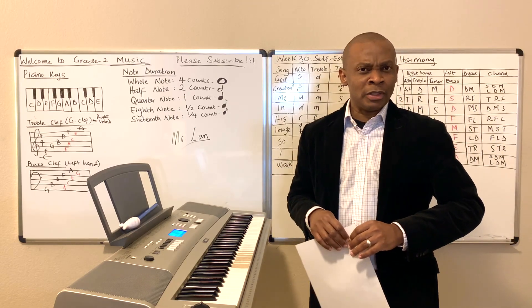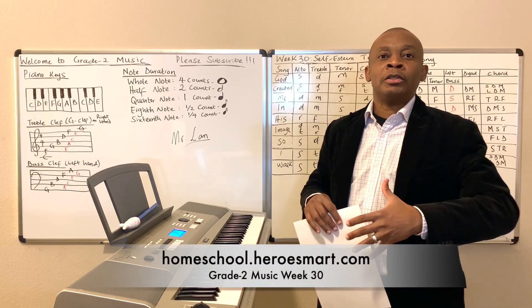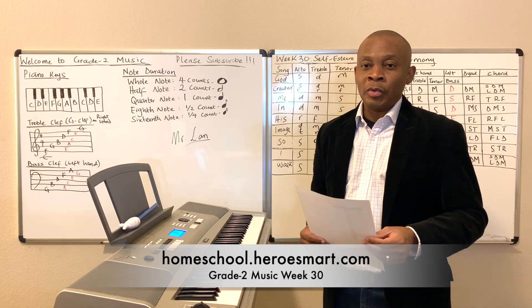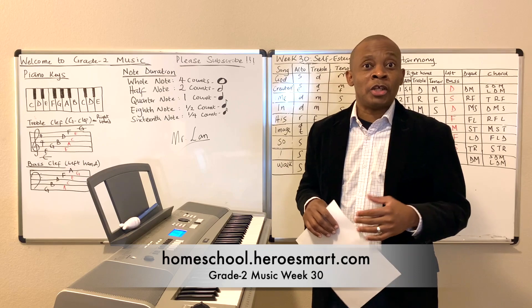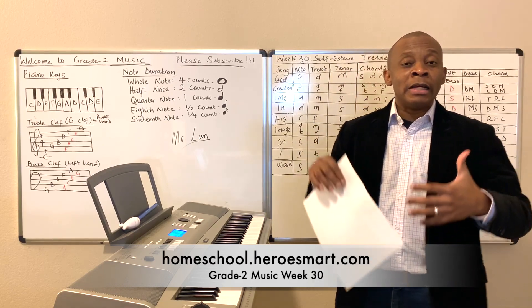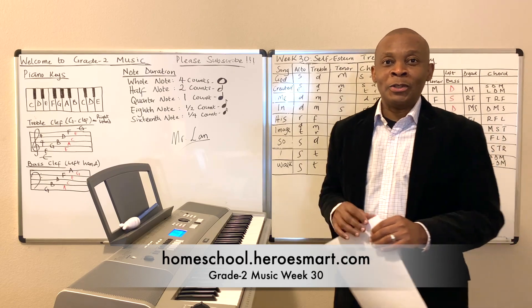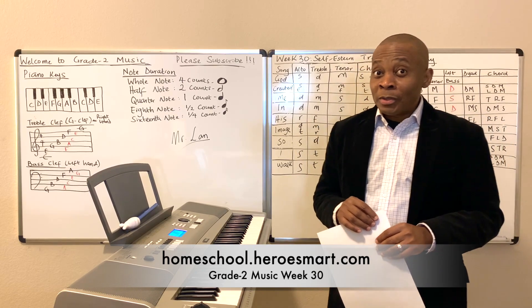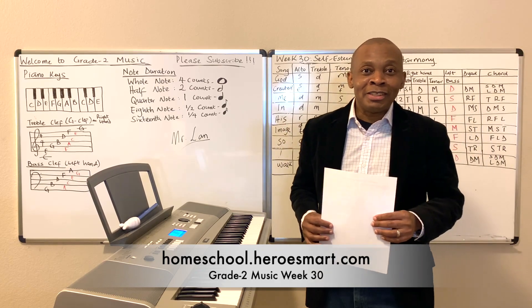Next week we're going to learn how to sing the song in alto, and the following week we're going to learn how to do the song in tenor. And then we're going to play the chords to it the week after. I want to thank you for joining me today, and please remember to subscribe to the Hero Smart Academy YouTube channel. Please hit that subscribe button — we're really going to appreciate you doing that for us. God loves you, and so do we at Hero Smart Academy. Be blessed in the name of Jesus. Amen.